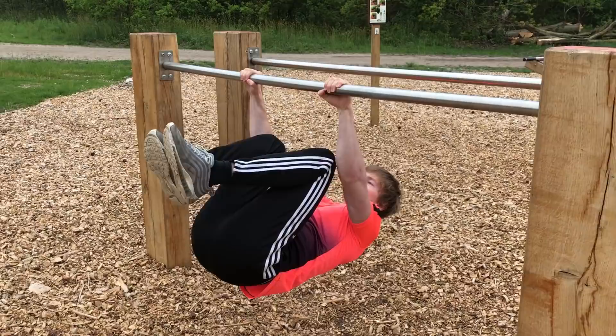What is going on guys, my name is Matthias and welcome to this video. Today I will be giving you guys 6 calisthenics moves that anyone can learn. I hope you enjoy the video and let's get started.